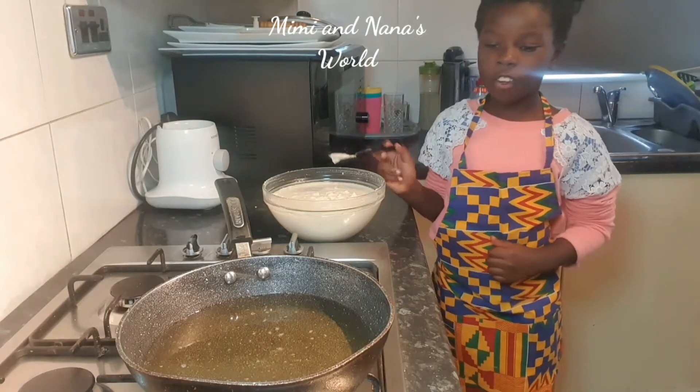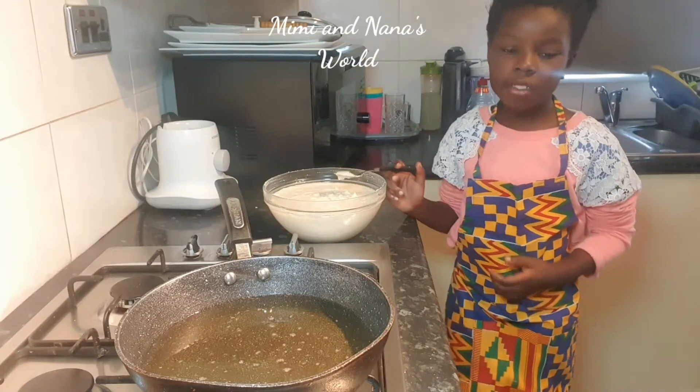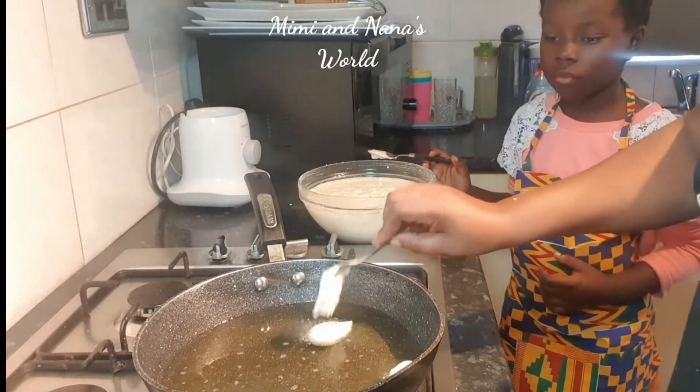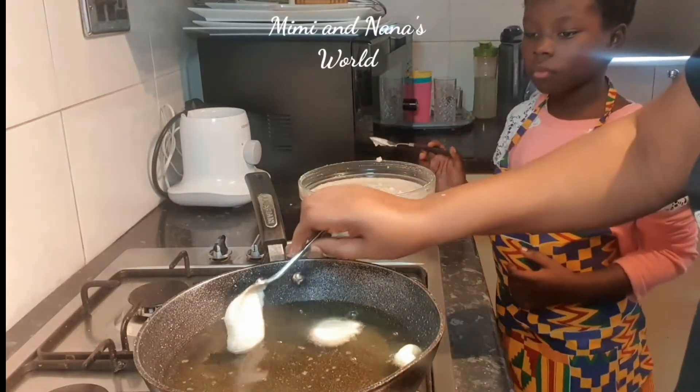Perfect, it floated on top! But the camera messed up, so I'm going to ask my mum to help me. A spoonful is enough — don't overcrowd it and don't put too much because the inside won't cook properly.